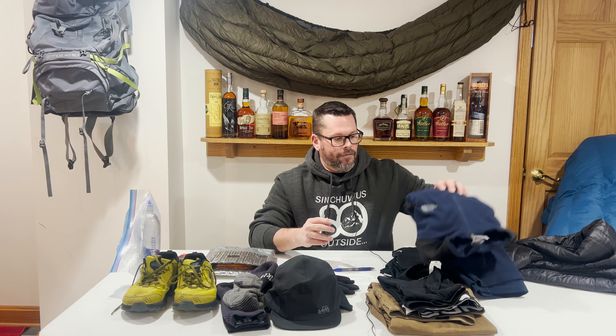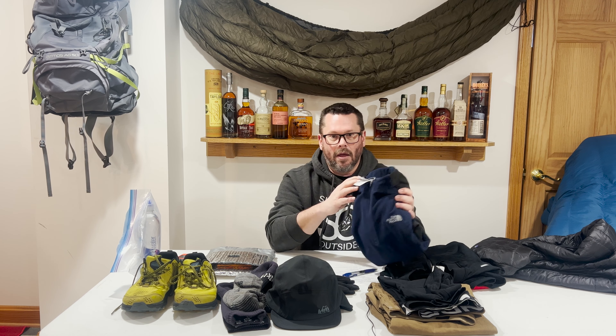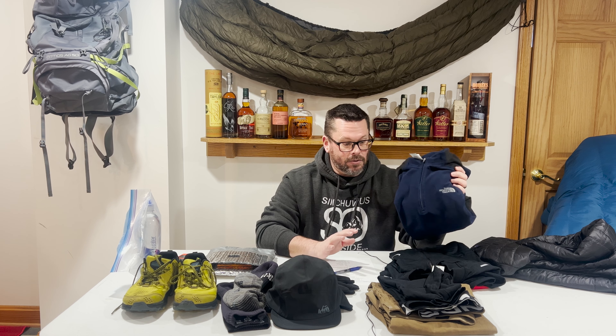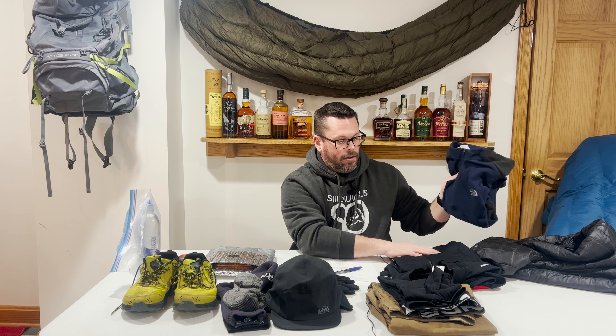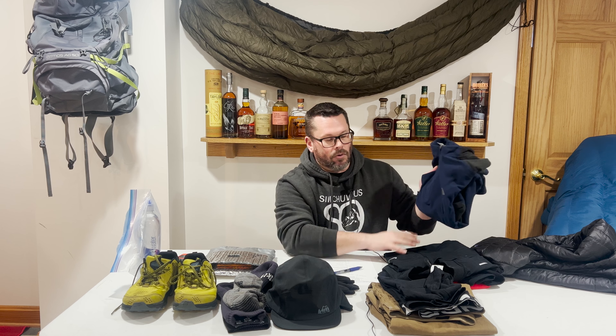My next mid layer is a North Face fleece shirt. I've had this shirt forever and I really like it — you've probably seen me wearing it in other videos. So I kind of had two mid layers given how cold it was. This is primarily what I hiked in: my base t-shirt, my Nike micro-grid mid layer, and this North Face fleece.